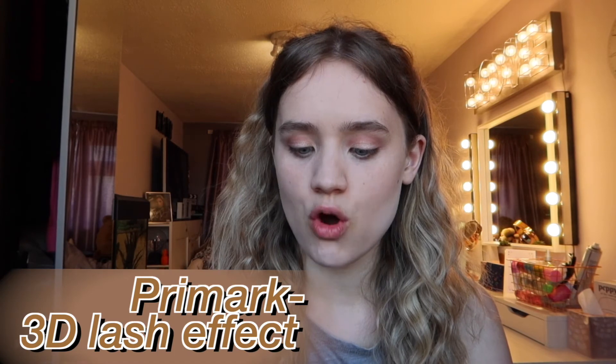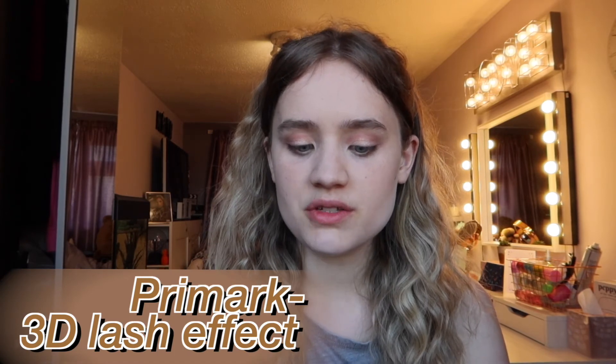Finally I'm applying mascara using my normal mascara wand — the 3D Lash Effect from Primark which I believe was £2 and is really good.